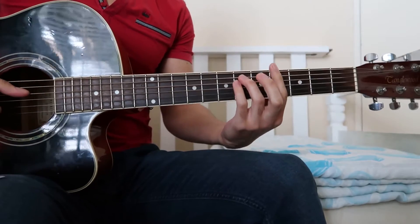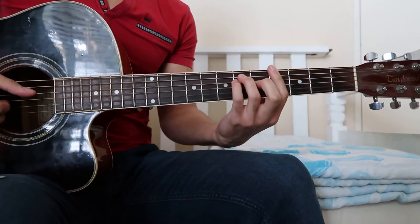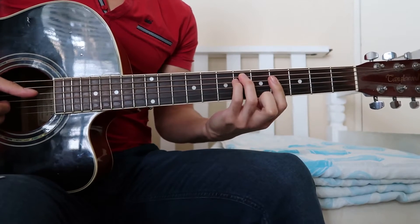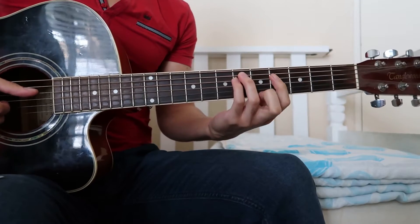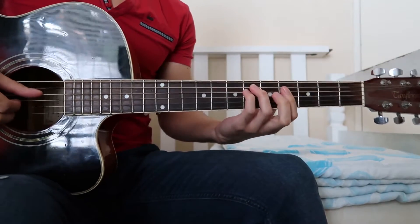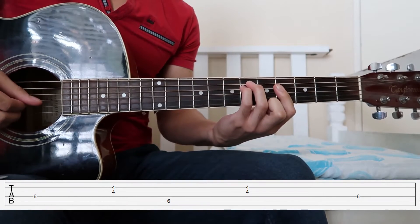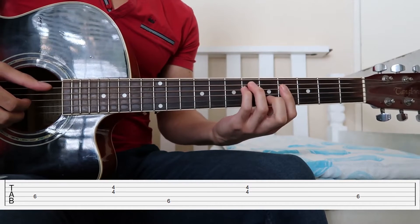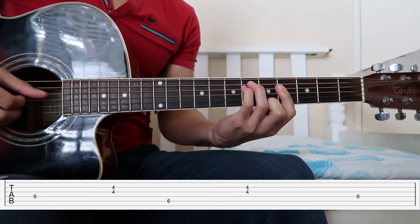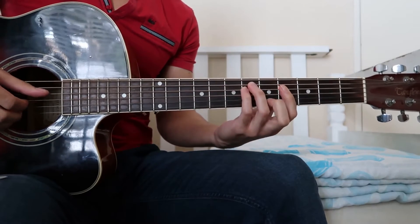We're going to start on this G-sharp minor chord and we don't even play the bass notes, so you don't have to bar the whole thing if you don't want to. I kind of play it in this weird semi-bar shape. What we're going to do is start on the D string, then play the B and G together, then the A string, and then B and G together again, back to the D string.